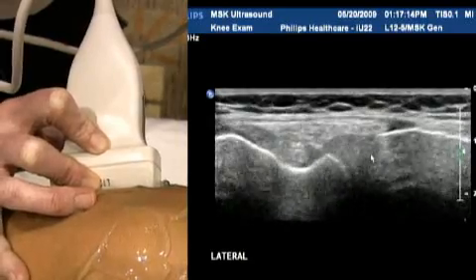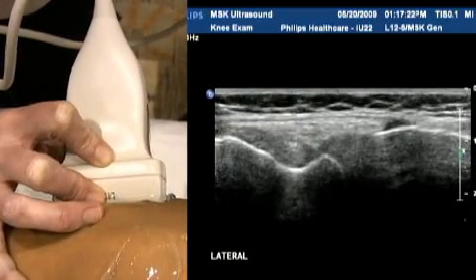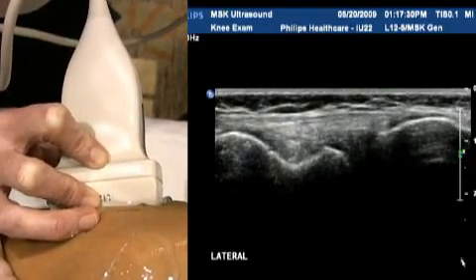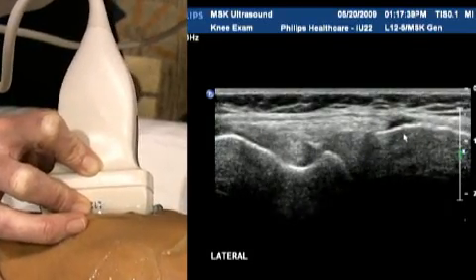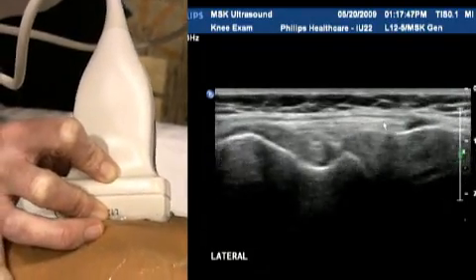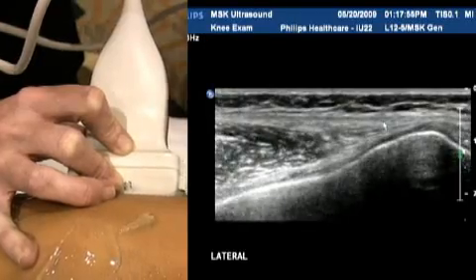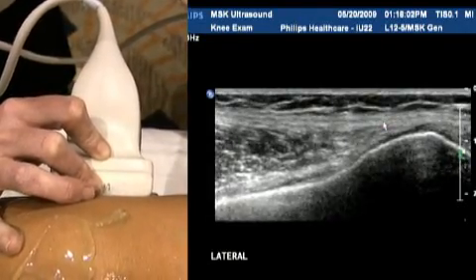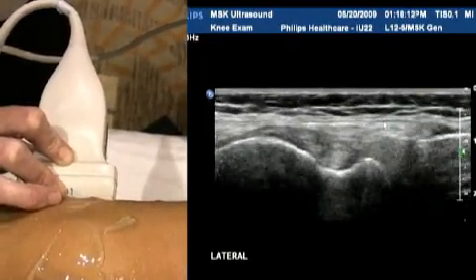Having a look further afield and assessing the entire lateral knee complex using the full range of the transducer — about five centimetres — lying above the lateral meniscus, you see the lateral collateral ligament sitting just above. Again you're assessing that for integrity, making sure it's intact. Above that you're seeing the iliotibial band, which attaches distally at the knee but extends all the way up to attach onto the hip. Whenever you're assessing the iliotibial band, be really cognisant of patient history and ascertain whether it's a distal or more proximal iliotibial band issue, right up by the hip.